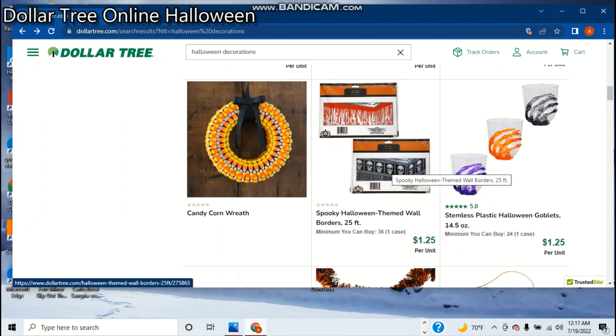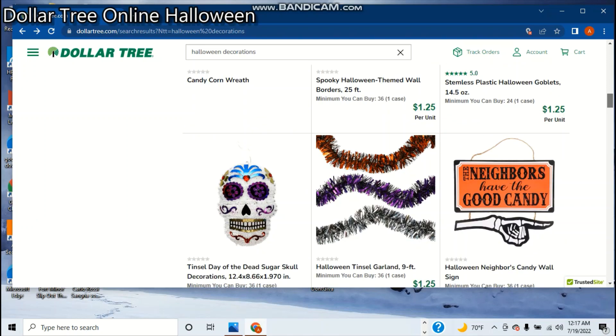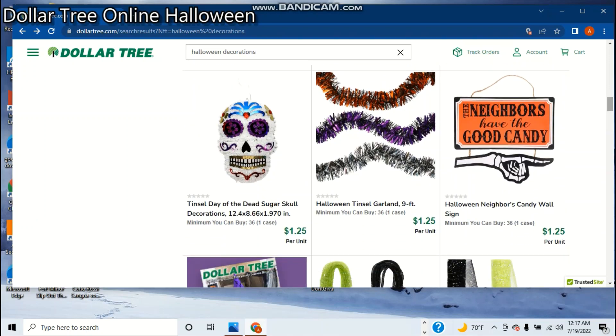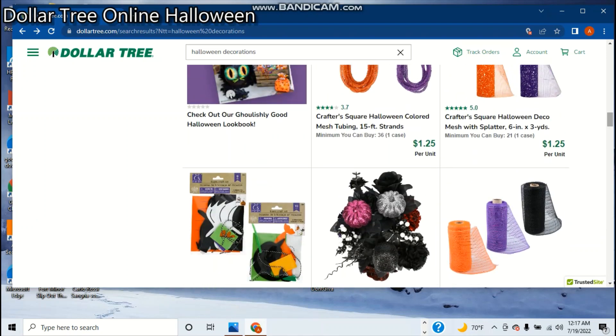And you can make a candy corn wreath — of course, with real candy corn, because nobody eats that anyway. And there's the plastic glasses, or goblets they call them — it's a fancy name for something you drink stuff out of. Here's the Tinsel Day of the Dead Sugar Skull — it's pretty cool. And there's the Tinsel Garland that you can use to make all this stuff. Another sign — I like those signs, but I really like the ones that have that almost tombstone shape. They had them for years.